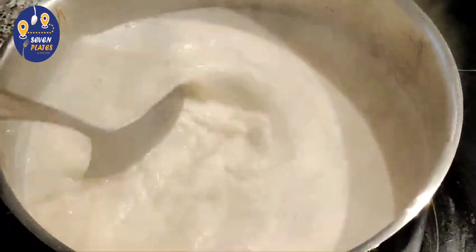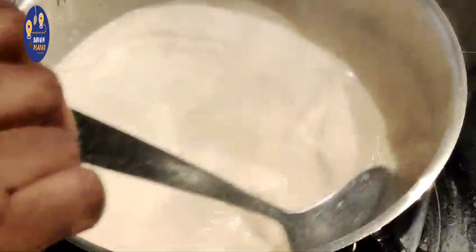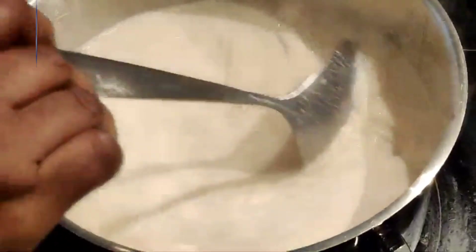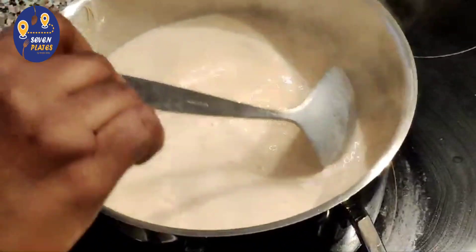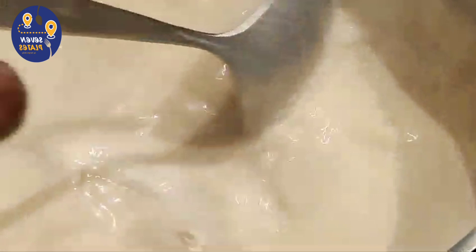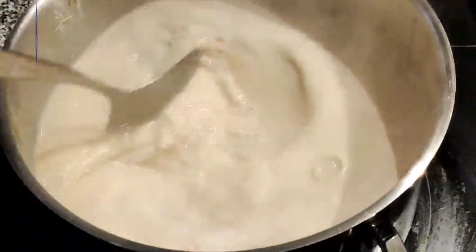When you add the rice, the rice is very good to add. If you add the rice, you can mix it in.